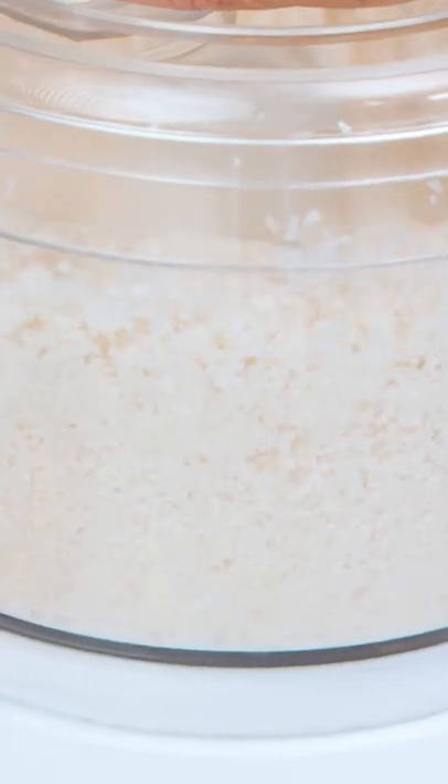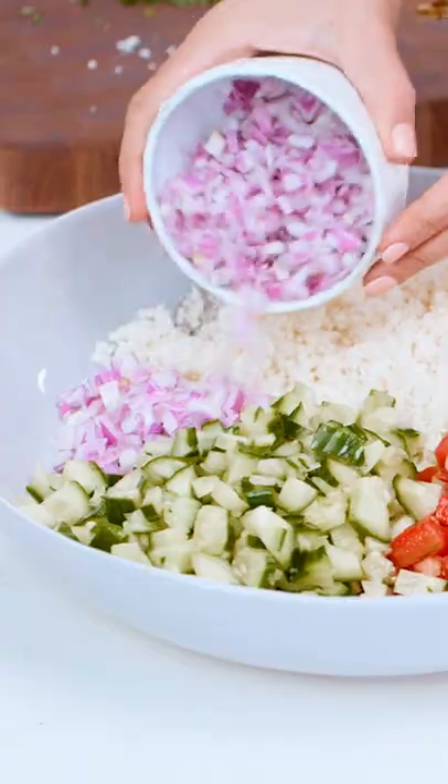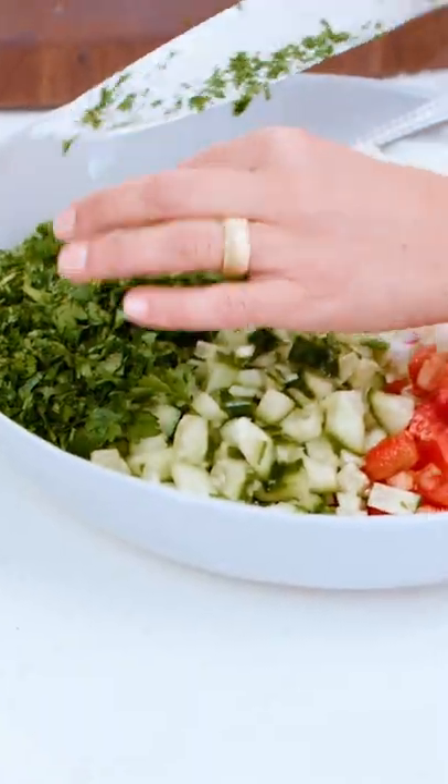From here, really everything will go into my big bowl. Cauliflower, tomatoes, cucumbers, and red onions. Parsley, garlic cloves, salt and pepper.